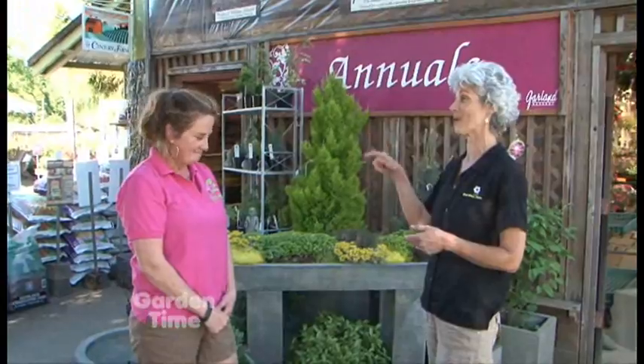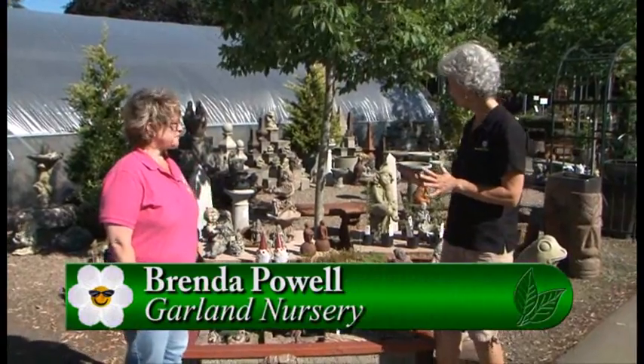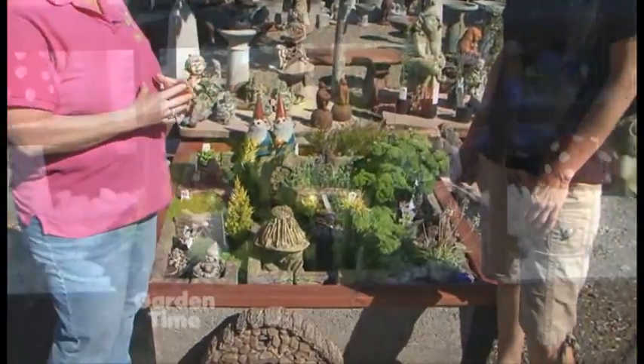One of the other big trends these last couple of seasons is fairy gardens, so we're going to go talk to Brenda about those. Now I'm in the fairy garden and gnome garden section with Brenda. This is so cute, and you have many different aspects of making a fairy garden.